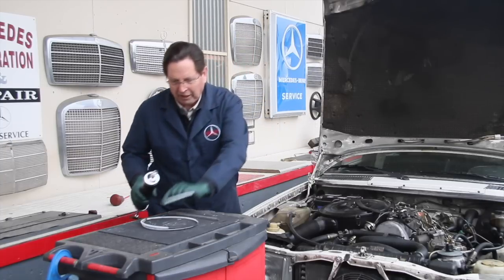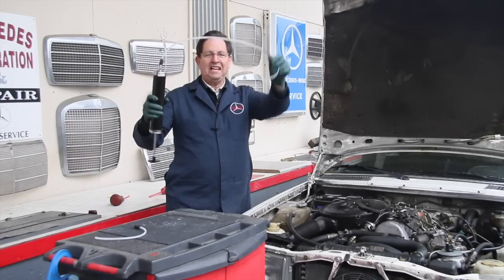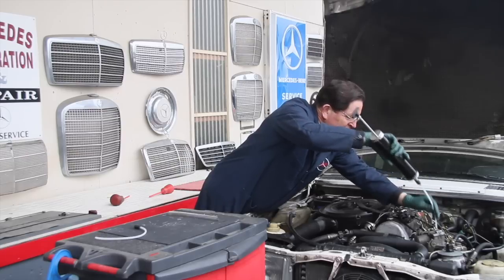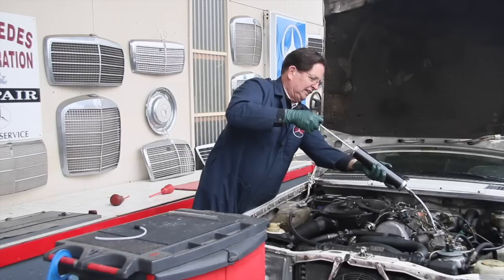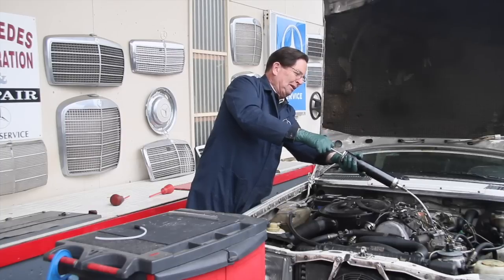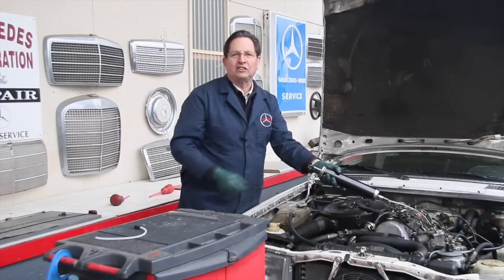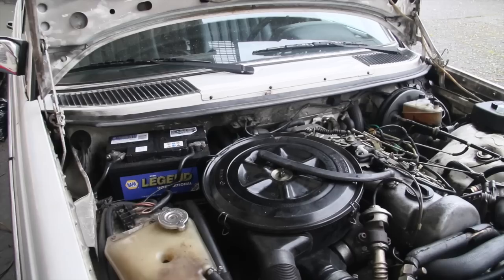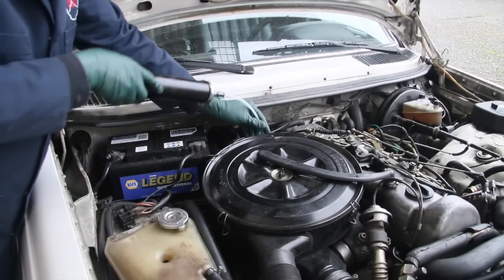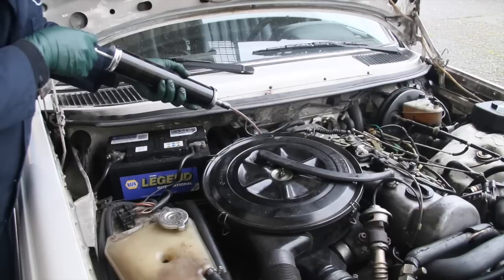Then I got playing around some more and said, well, if I got even a longer tube like this, I can put it down in the pan — pull the dipstick out — look at this, I'm going to suck the engine oil right out of there. It's a little thick but here it comes. So if you're going to do an engine oil change with one of these extractors, you need to make sure the engine oil is warm. You can do the same thing with the transmission fluid — pull the transmission fluid dipstick out and put that long tube in there and suck transmission fluid out.